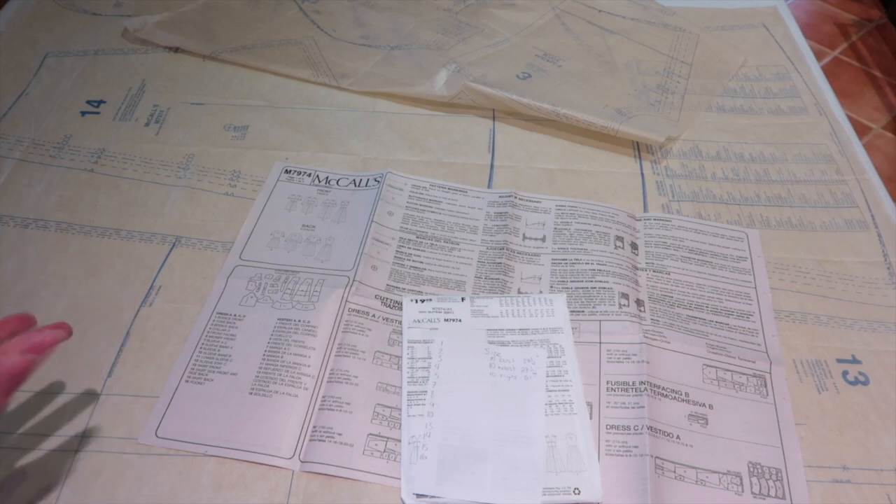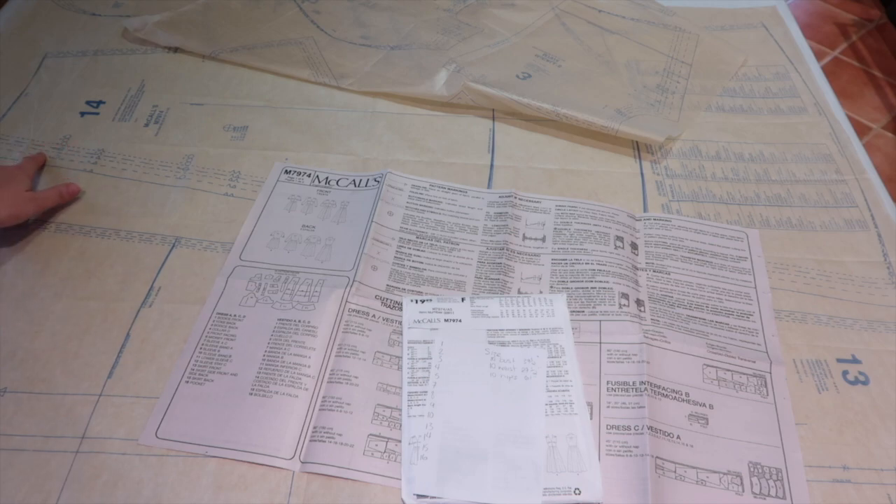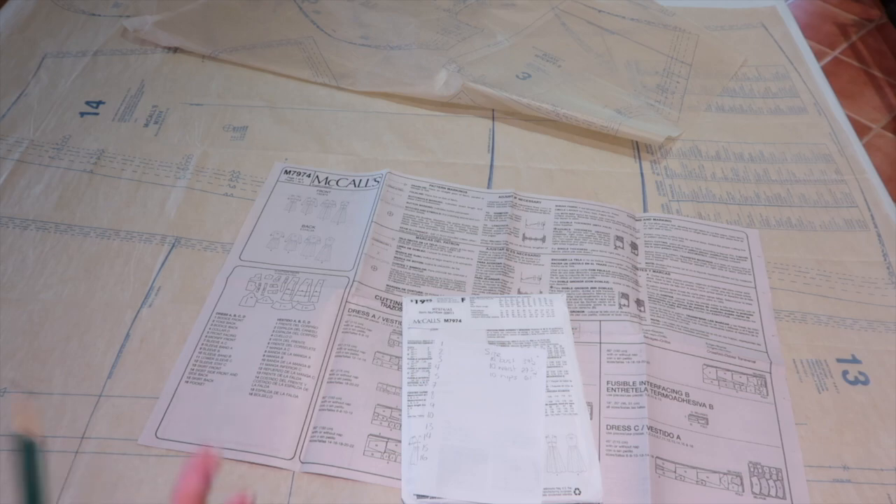I get asked a lot why I bother tracing pattern pieces. This pattern cost me £10 and I don't want to have to buy it again. If I cut into the size 10 tissue, I can never make the size 14 or 16 ever again, and I want to be able to make larger sizes in future if my weight fluctuates. I also find tracing useful for alterations — if something goes wrong with a traced copy I can always go back to the original. It's a personal habit I've developed since buying independent patterns, which are even more expensive.